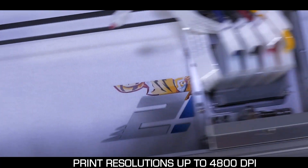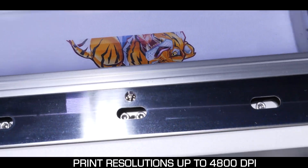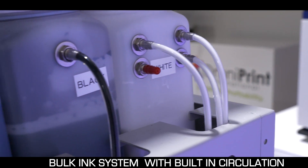With print resolutions up to 4800 DPI, you will be able to print the best quality every time. The i2 comes equipped with an industrial bulk ink system that will save you money while boosting productivity.